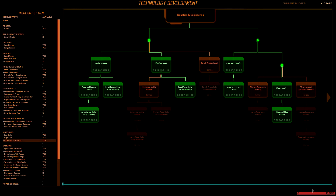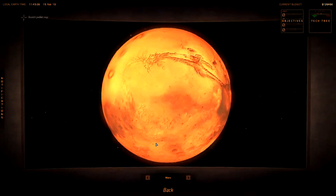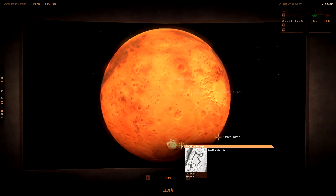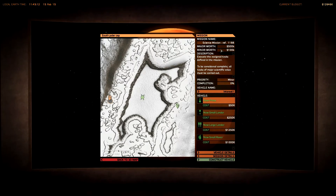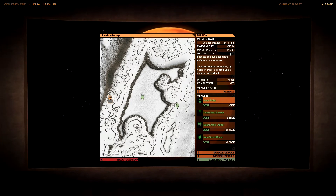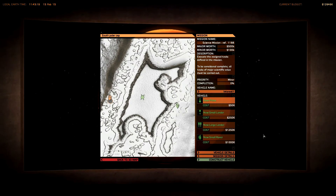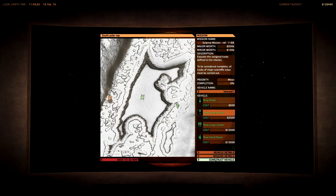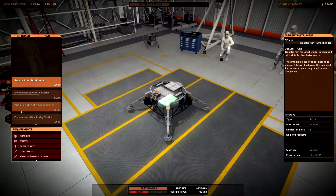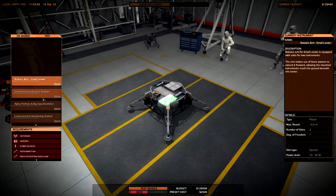The ultra-high frequency antenna is finished and now I'm really excited to see if I'm finally able to construct the small lander for the South Polar Cap mission, because it has a major verse of 500k, a minor verse of 100k, and launching a large lander or a small rover would be too expensive.